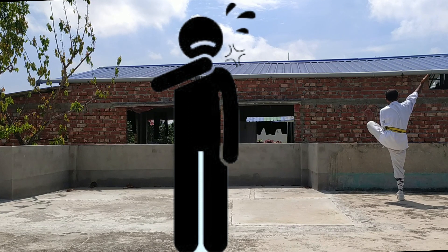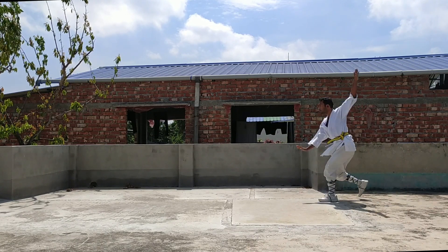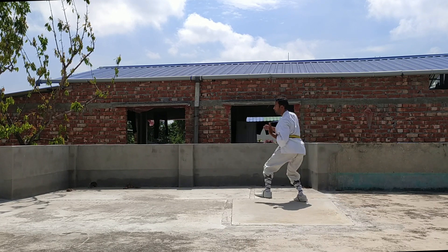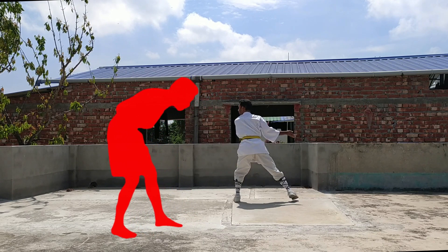Now dodge and perform a palm push attack to the first one on his chest. But don't stop — grab his hair and perform another palm push attack. At the same time, you have to hit his head with your hand.